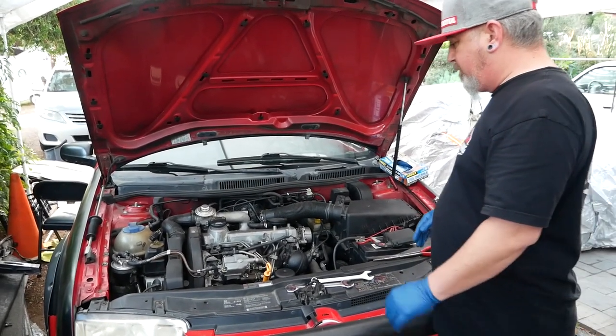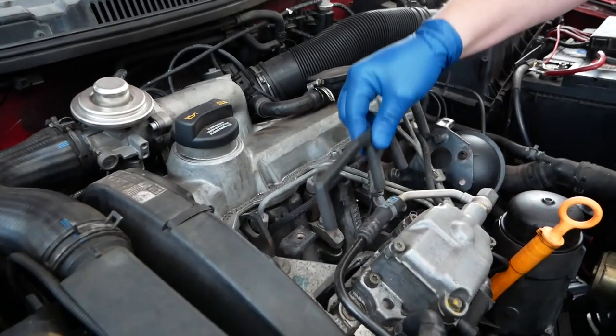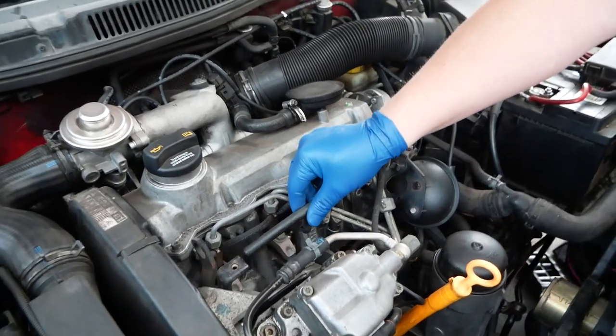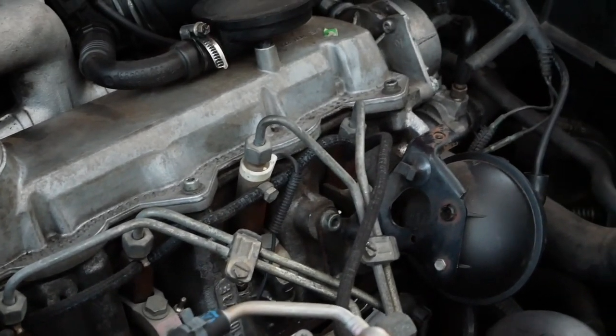First thing we're gonna do is remove the glow plug harness. We've already popped this off because it was easy — normally these are underneath the hard line. This is your glow plug harness. They pop off just like spark plug wires — you just pop, pop, pop, fish it out this way, swing it out of the way, and you're good to go.